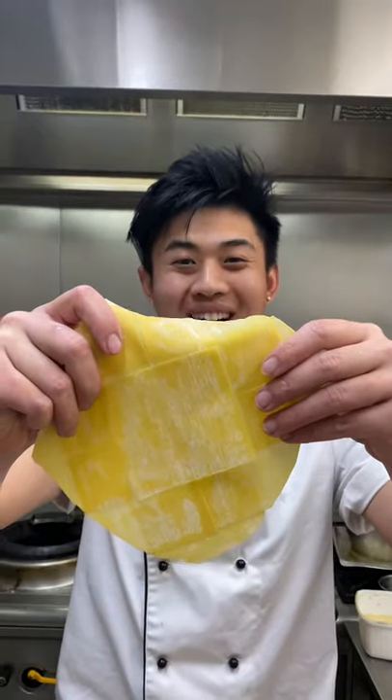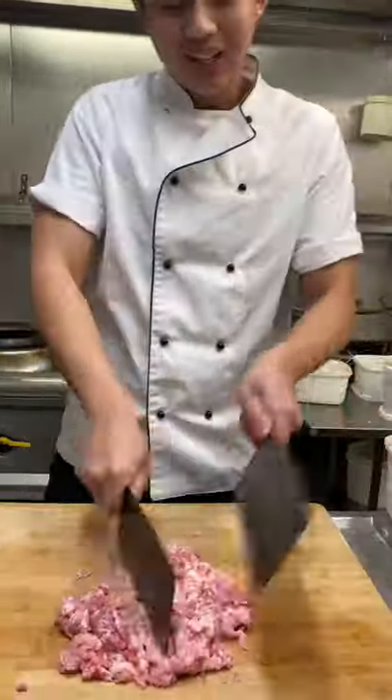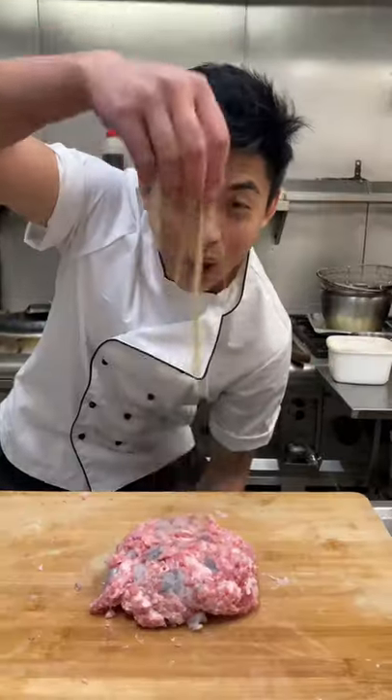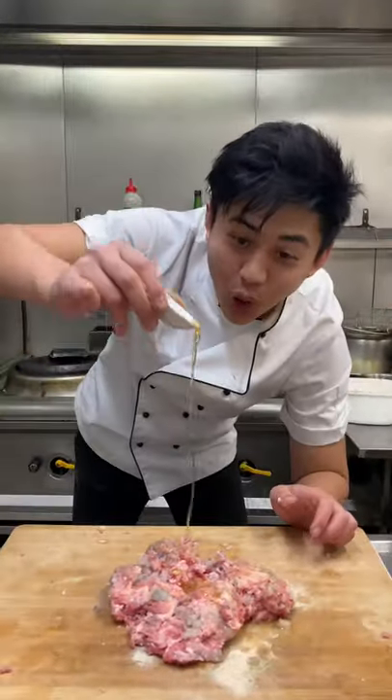Now we have a giant siu mai wrapper and a piece of pork shoulder. Just slap it like that. Add some prawns to your meat. White pepper, chicken powder, egg whites, sesame oil and cooking wine, vegetable oil. Add some dried mushrooms. Now mix it in with some starch.